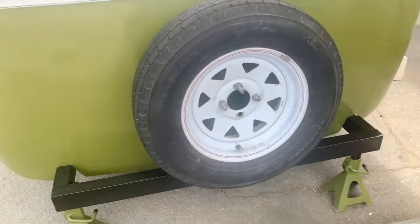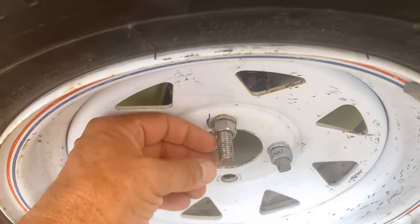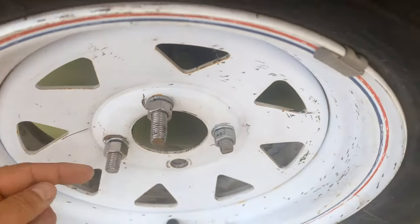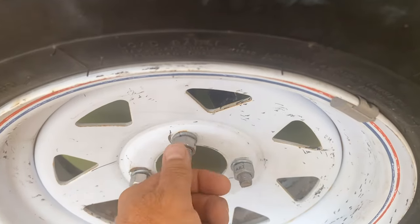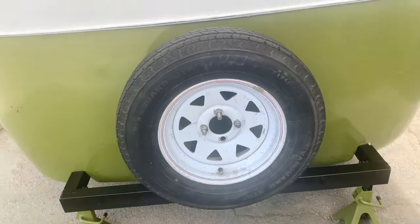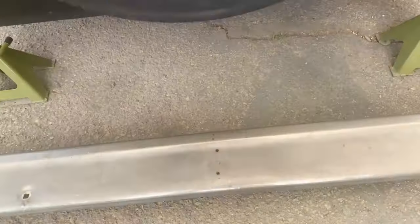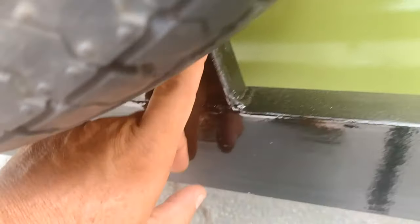I've got to take this wheel off and cut these — some of the bolts are too long, some are short. I'm going to cut some off this one and this one, then file them really nice and put this back on. I'll put the spare tire cover back on, and then I've got to do some notching in this bumper so it actually fits over the little triangular piece.